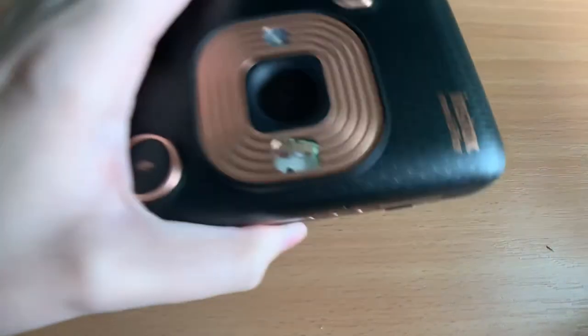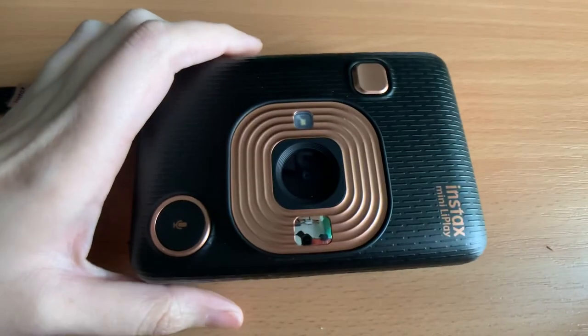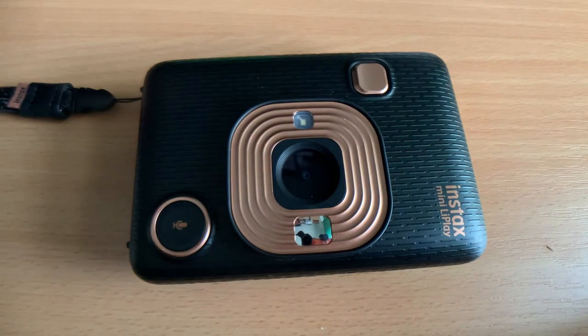You can also use Instax as a printer — you can buy dedicated printers, or in this case the Instax Mini LiPlay, which is essentially a digital camera with a printer attached. You can connect it to your phone and print from there. These are smaller than the analog cameras, though I would say the lens and sensor aren't great — I think it's under 5 megapixels — so you may prefer to use it just as a printer.